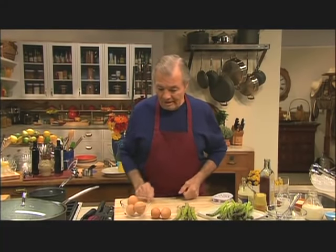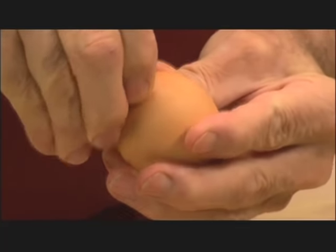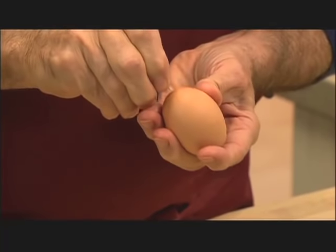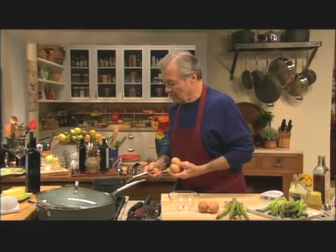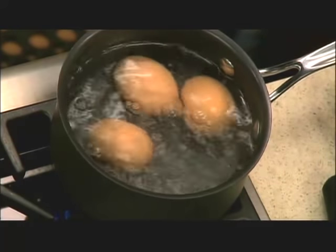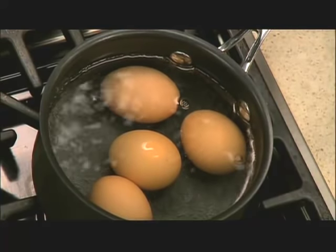I'm starting with the eggs. When I do hard-cooked eggs, the rounder part of the egg is here, and on the rounder part there is the air chamber. I make a little hole there, because if you put the eggs into boiling water, as I'm going to do, there is a lot of pressure — you can see sometimes the air bubble coming out of the shell. The shell can crack. They should just gently, very gently boil; if they go too fast, the egg is going to be rubbery — the egg white, they toughen the albumin. That will take 10 minutes.